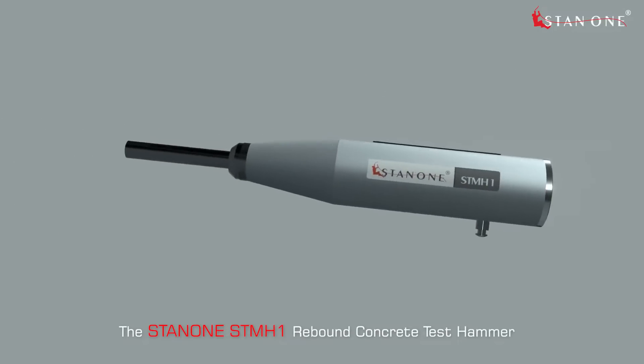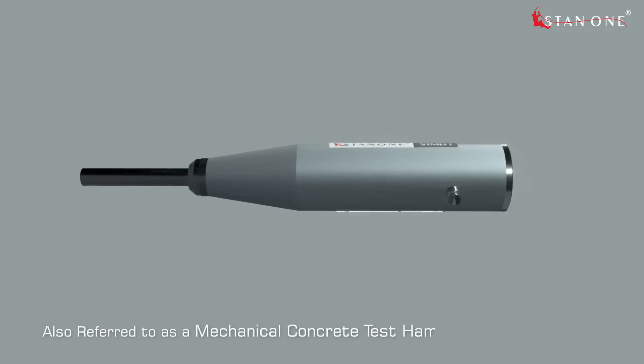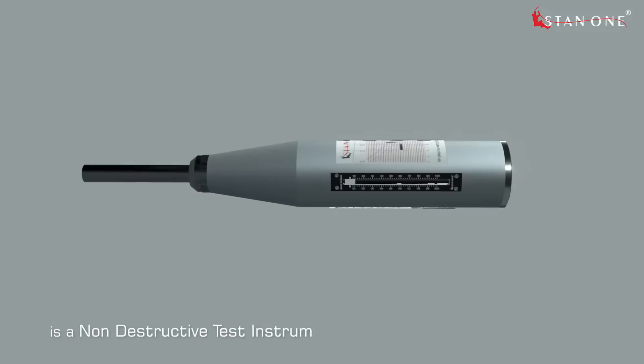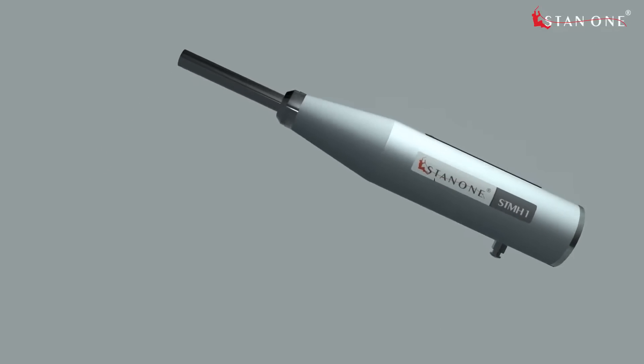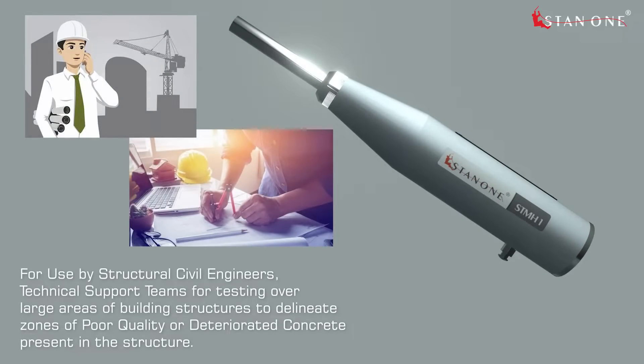The STAN 1 STM H1 rebound concrete test hammer, also referred to as a mechanical concrete test hammer, Swiss hammer, and sclerometer, is a non-destructive test instrument and the least expensive method for estimating the compressive strength of concrete. It is used by structural civil engineers and technical support teams for testing over large areas of building structures to delineate zones of poor quality or deteriorated concrete present in the structure.